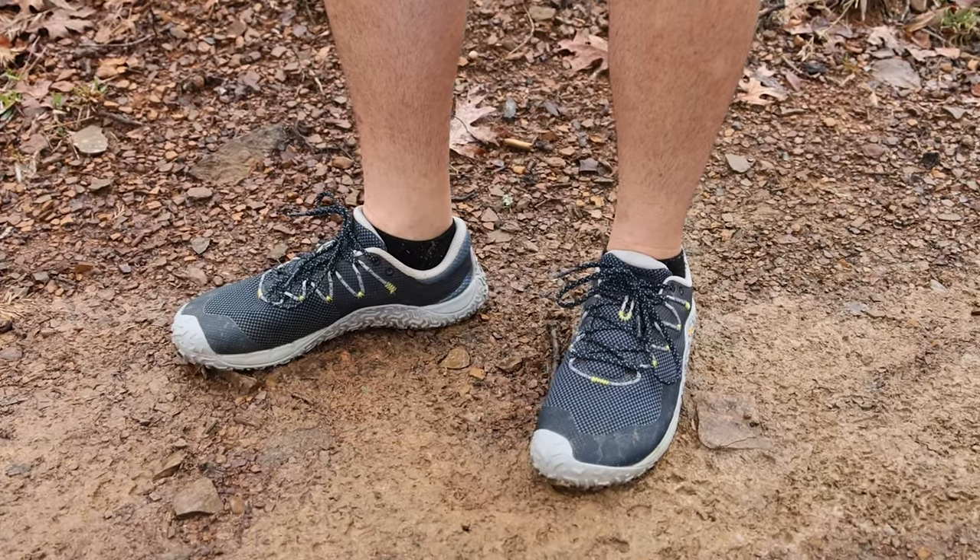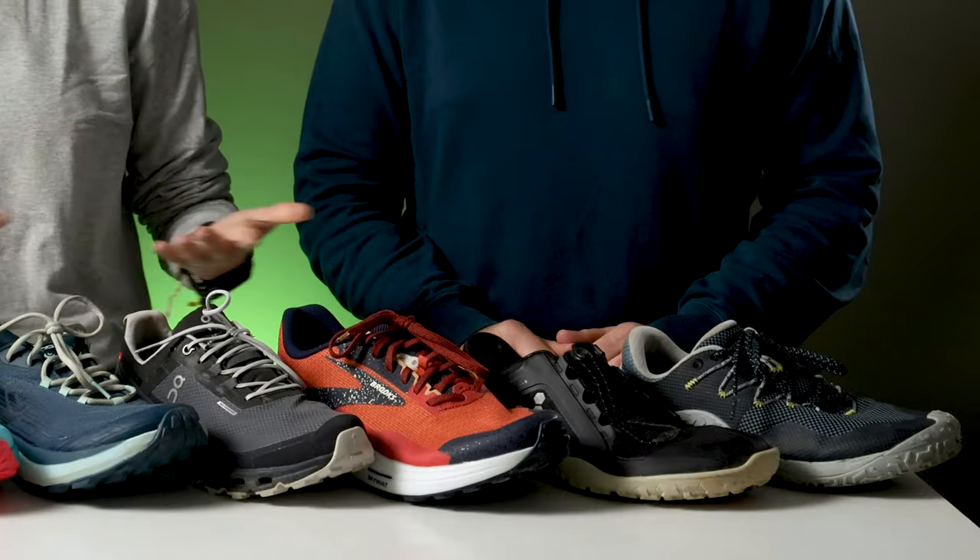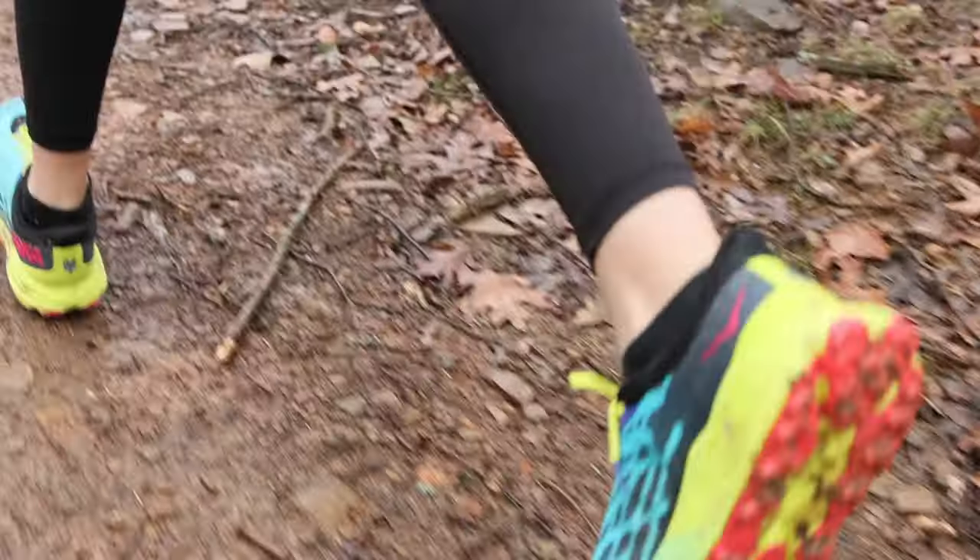All you need to get started is a halfway decent pair of shoes — trail specific preferably — which is exactly what we're going to talk about today. We ran at least 10 miles of trail over three separate occasions in each of these seven pairs of shoes, which are all vegan, by the way, so that you don't have to. So let's check them out!